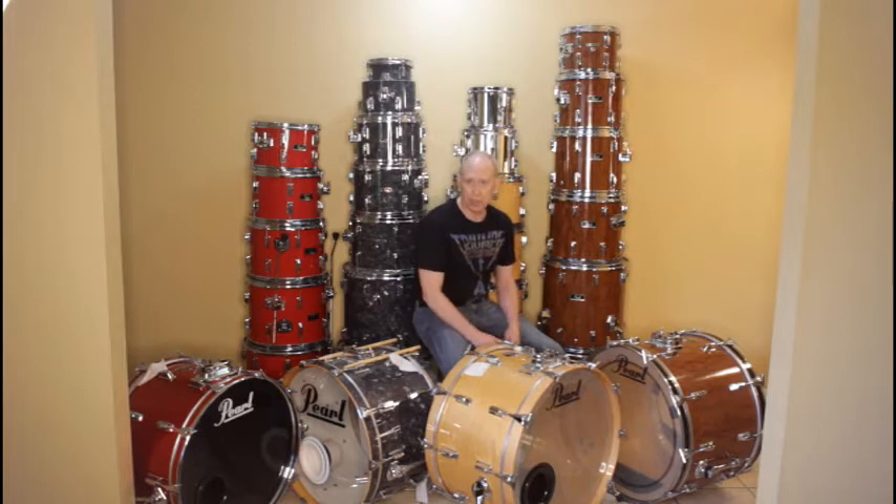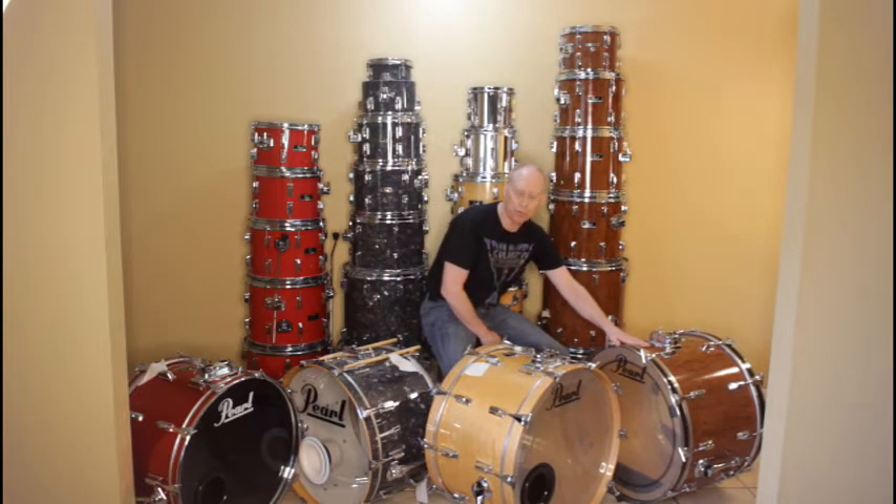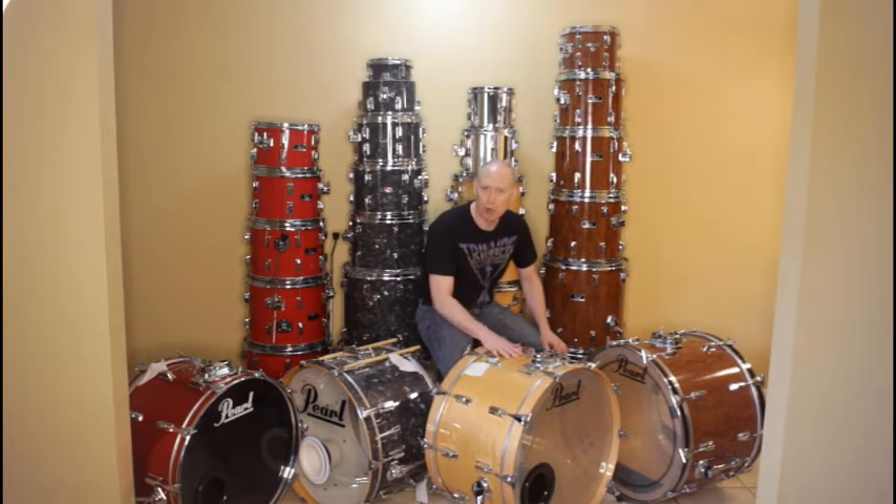I look at drums differently than most modern-day people. Most modern-day people say they like things that resonate, but then they take everything into Pro Tools and replace your sound with samples — so what are we really arguing about? I like the sound and the voices that come out of these. This is a little harder to voice, but my go-to is always going to be my maples. This one was the most rewarding because I couldn't lose my all-time favorites — the ones that were by my side in most of the bands I've been in. It looks like piano finish — just beautiful.